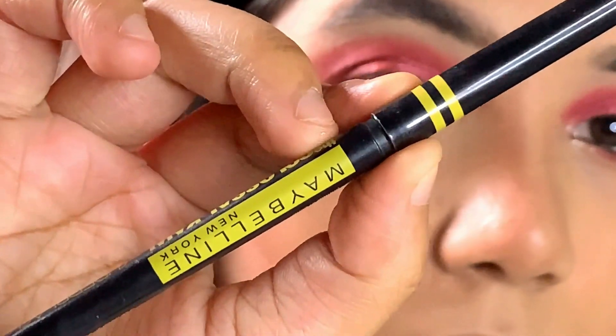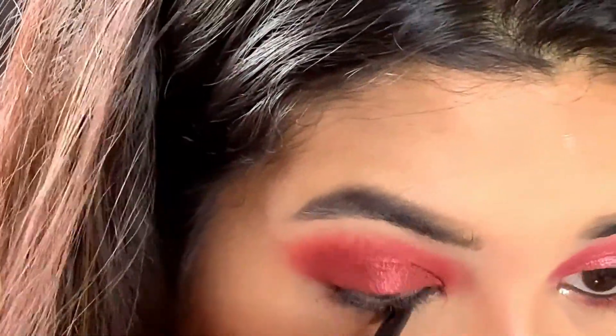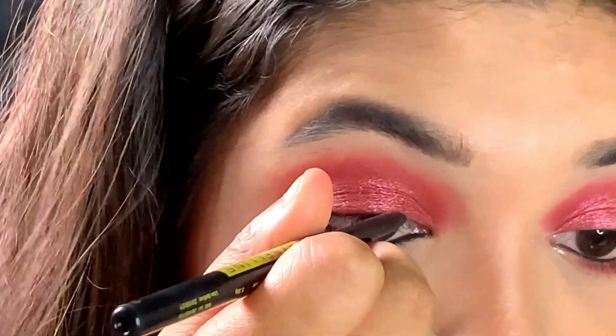Next, I am using this Colossal Kajal from Maybelline. I'm just tightlining the lower waterline as well as my upper waterline, and also drawing a thin line onto my upper lash line.